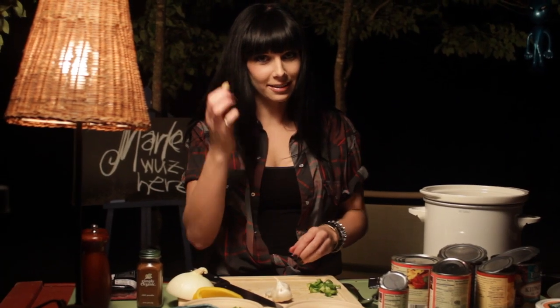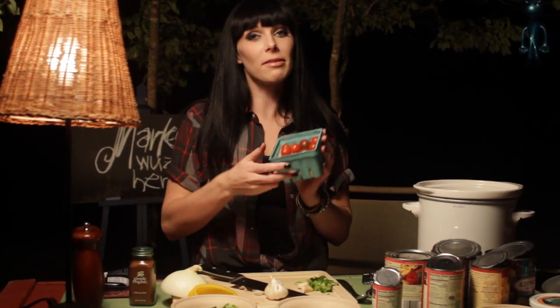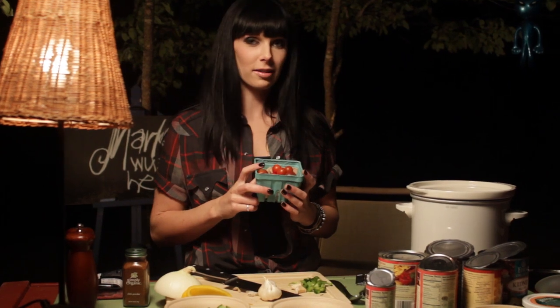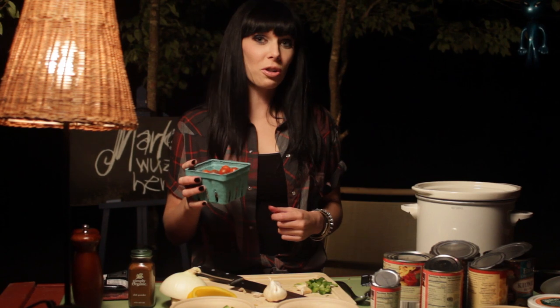But you also need the garlic to keep the vampires away. And when you're in woods like this, you never know what's kicking around here — there could be a vampire around that tree over there. Anyways, we got our garlic and we're going to chop that up. We're also going to add these lovely cherry tomatoes to the pot, because I like a lot of vegetables in my chili. Sometimes I even do zucchini, or perhaps more peppers or mushrooms. Anyways, it's all going to go in the pot right now.